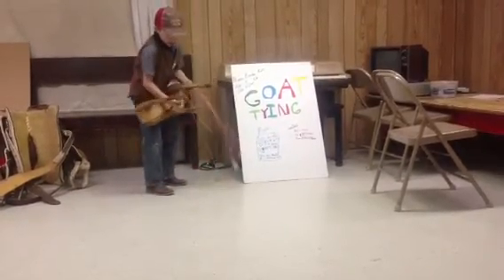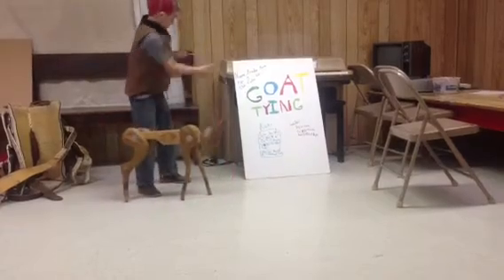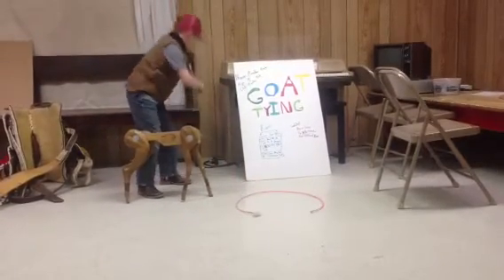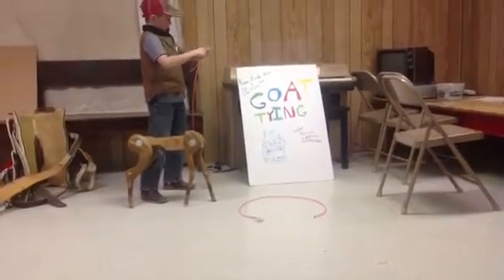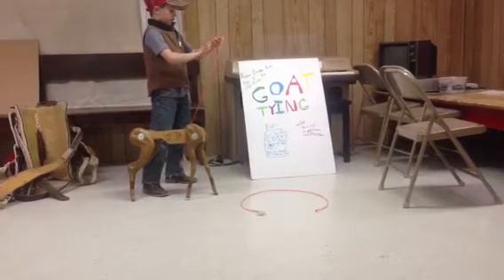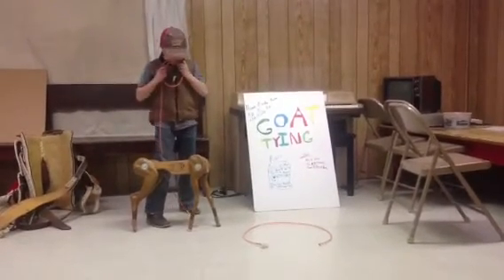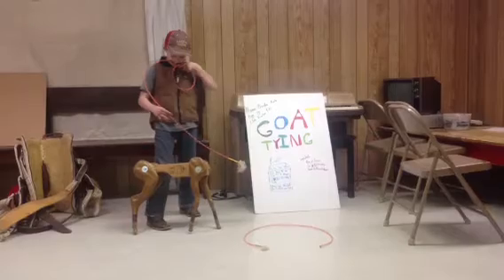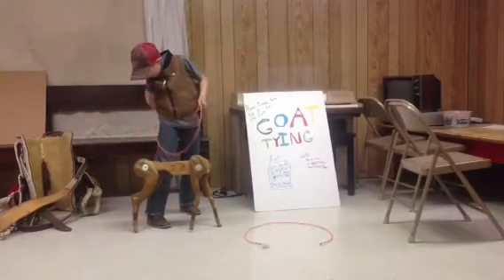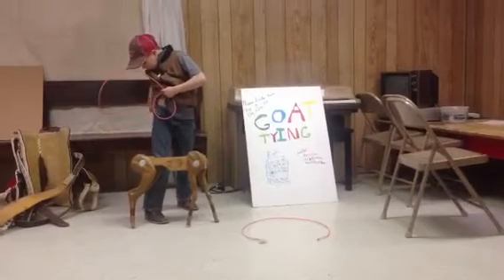When you're in goat tying, when you have your pigging string, you want it to be about three-quarters of your hand, about right there. And then you have your tail and your belt strap or something.